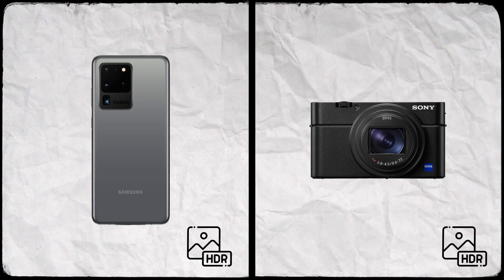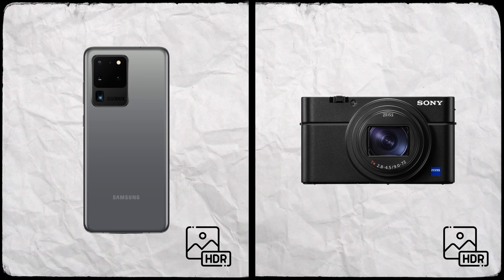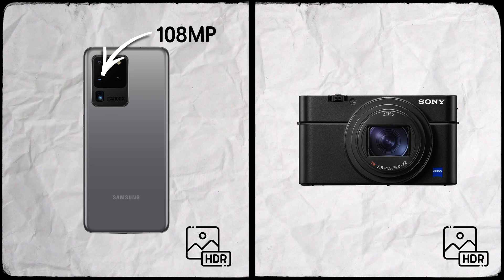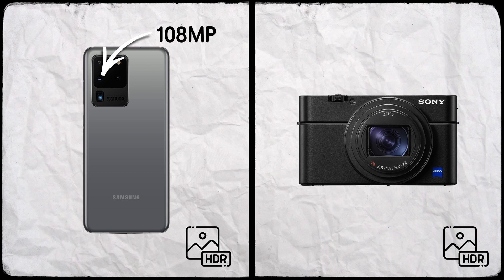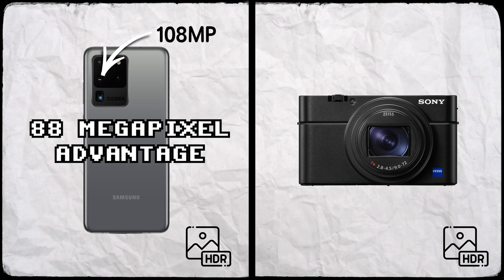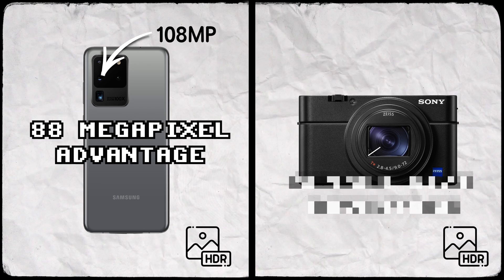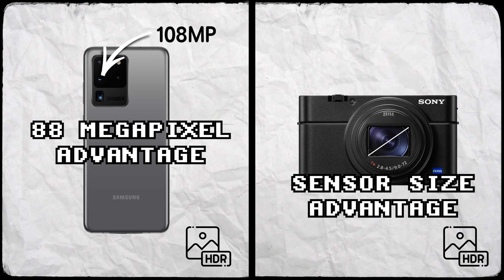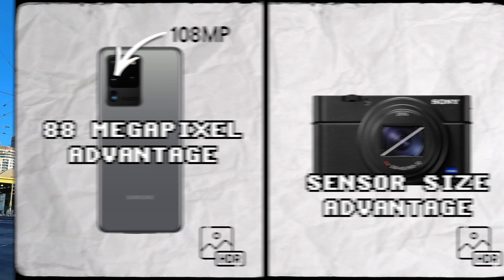We shot these photos with HDR turned on for both the Samsung and the Sony, and all the photos from the S20 Ultra were shot with the 108MP sensor. Because of that, the S20 Ultra has an 88MP advantage over the RX100, but the RX100 has an advantage in the size of the camera sensor. So which one of these cameras is going to capture the most details in their photos?